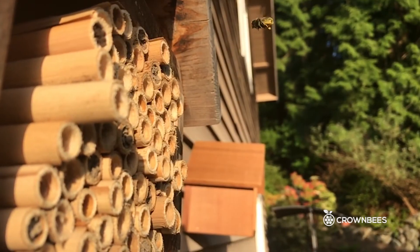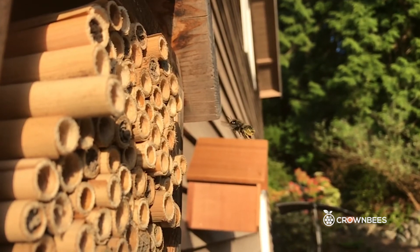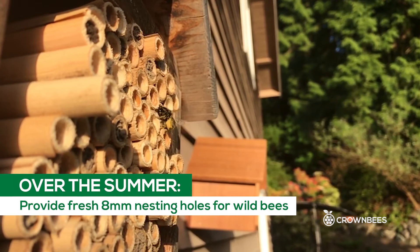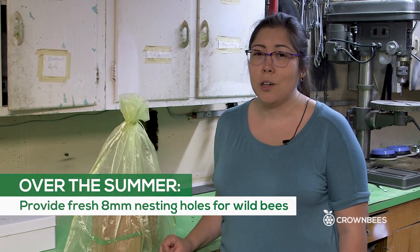If you leave your nesting holes in the bee house over the summer, other hole-nesting bees and wasps may be attracted and move in, but that makes it difficult to manage their cocoons. I suggest providing a fresh set of eight-millimeter nesting holes for those bees over the summer.